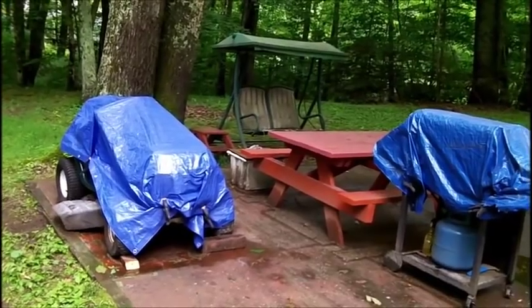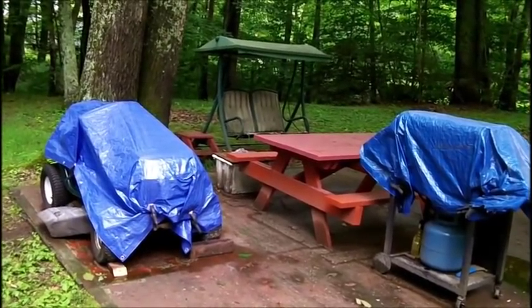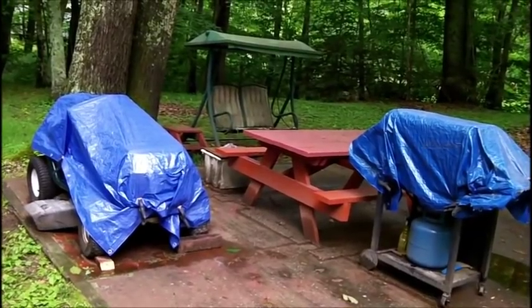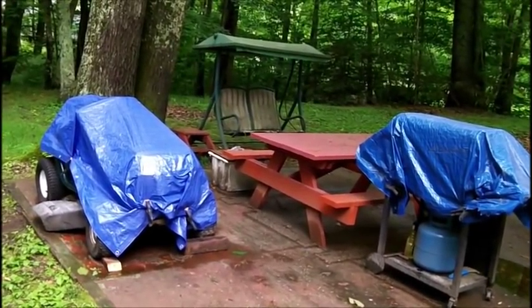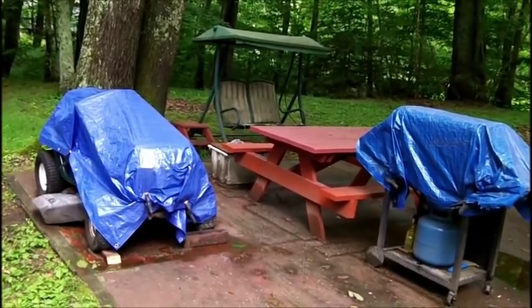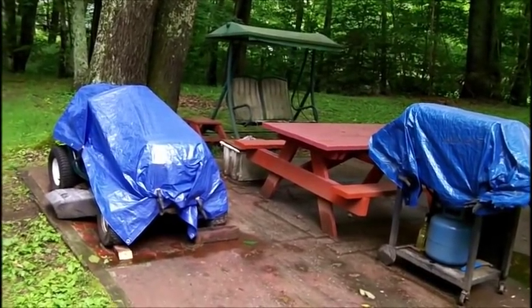Now Bob N. already gave me a link to a pair of Korean-made tubes, and I may end up ordering that. But I was trying to see if I can get something locally, which I won't be able to do until next week anyway, but I'm hunting around for them.